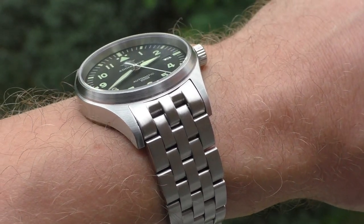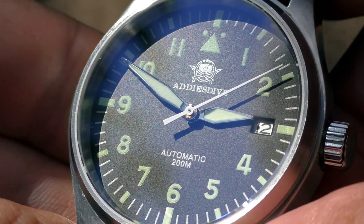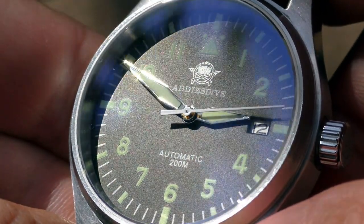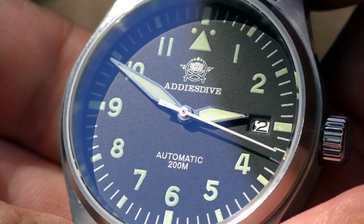Now, objective negative points about the watch itself? There are none. Everything comes together very nicely — no misalignments, no quality control problems. It's very well done. So really only one objective negative thing: the bracelet.